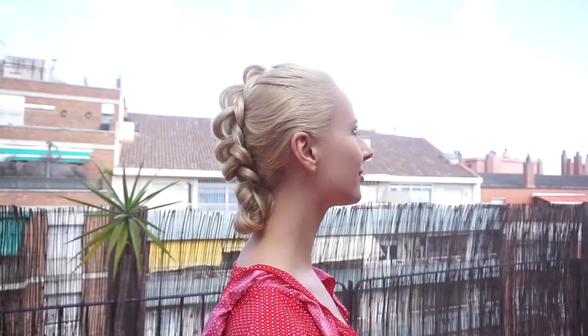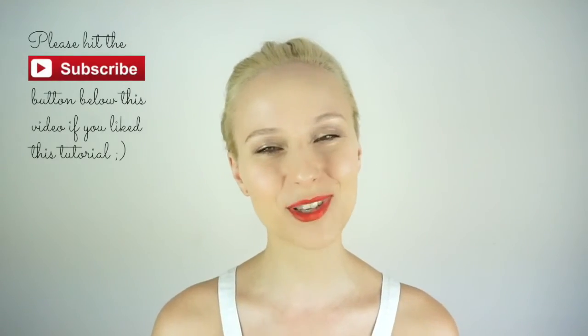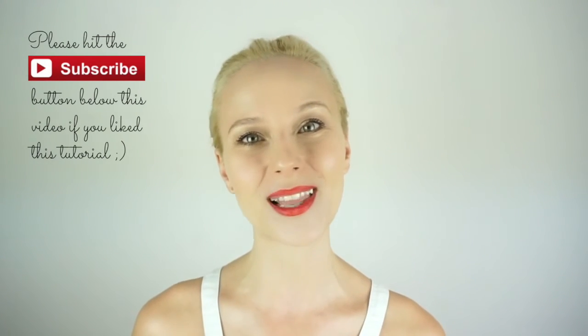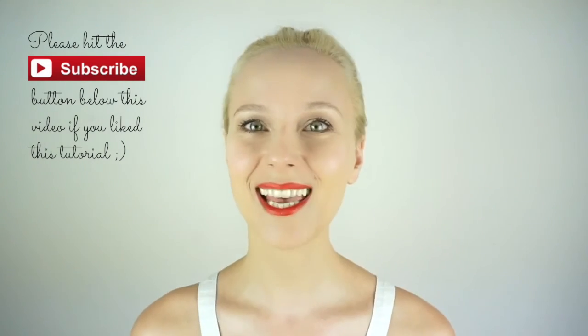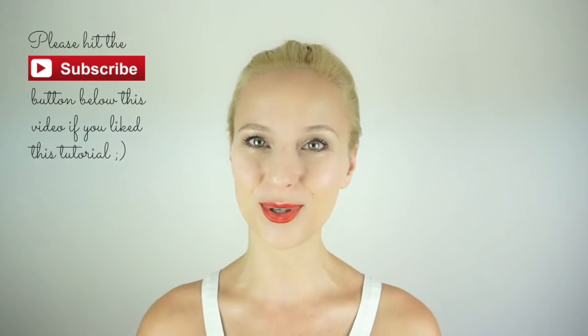And here's the finished look — I hope you like it! Thank you so much for spending time with me, I really appreciate it. That's a wrap for this week's tutorial. I hope you like this hairstyle as much as I do. Let me know what you think in the comments below. If you enjoyed this video, hit the thumbs up. Please subscribe to my channel so that you don't miss any future tutorials. See you in my next video! Bye!